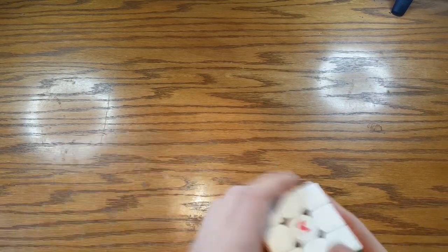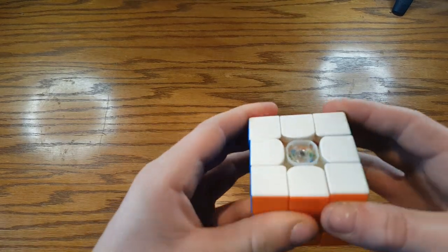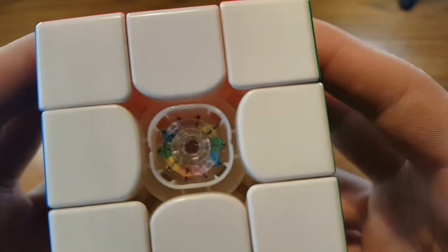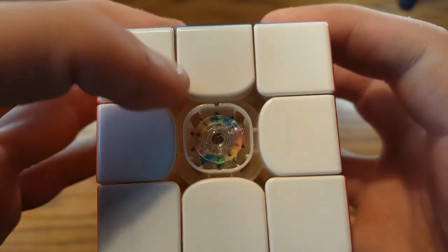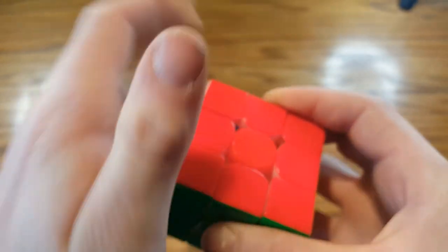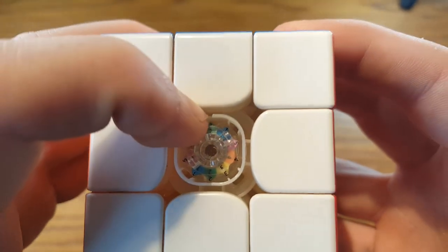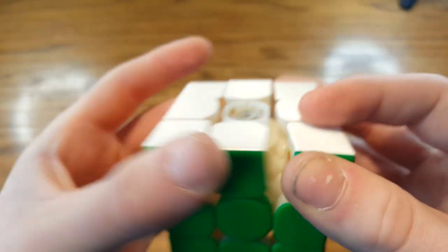Now let's look at the spring compression and adjustment. If we look inside this center cap, we see we have an inner circle number and an outer circle number. The middle number is how much you can pull these pieces apart — the axis distance, how flexible the cube is. The outer ones with the notches are the spring compression — how hard it is to pull apart the pieces.